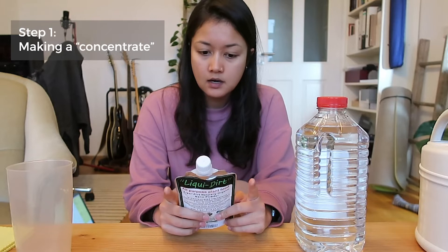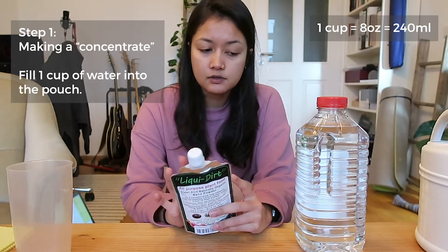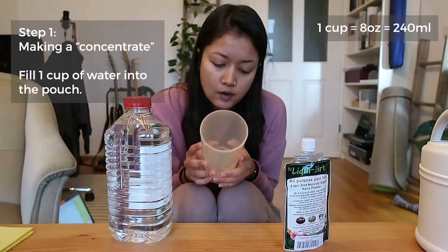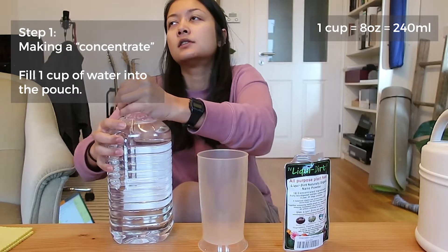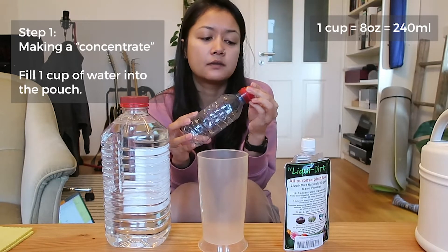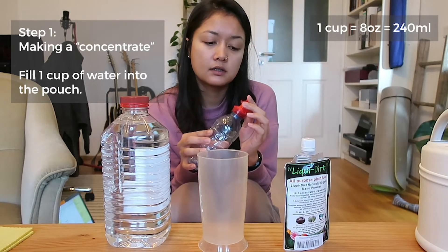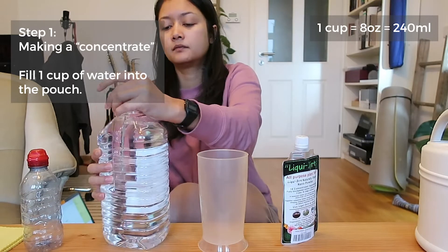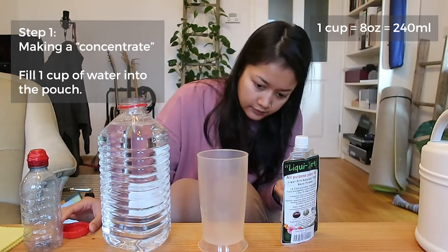Step 1 says to fill one cup of water into the pouch. One cup is eight ounces. I don't have cup markings, just ounces, so I'll measure eight fluid ounces of distilled water. You also need a funnel — I don't have one, so I'm using a bottle with a narrow spout that I normally use for my terrarium.